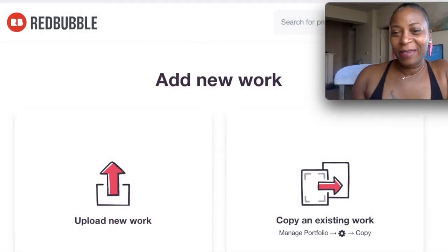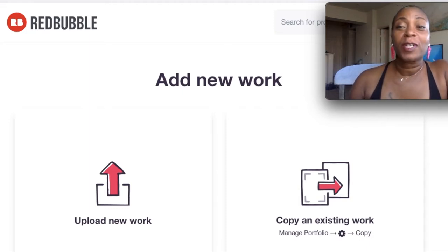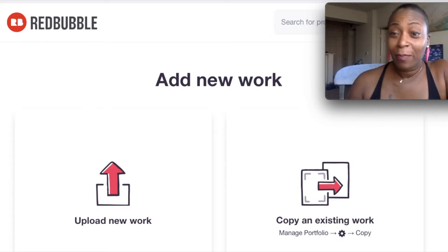Hey you guys, welcome back to my channel. I am your host Shonda and this is Mango's Closet. Thank you so much for joining me again today. We are going to be talking about some new products that Redbubble came out with. I'm going to teach you an easy way how to enable these products without having to go back through every single item you have already made and activate them.